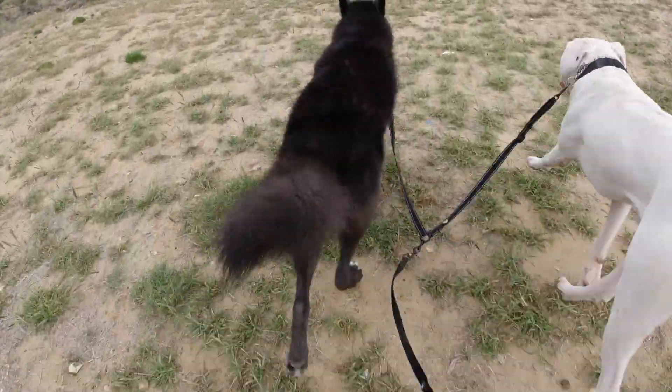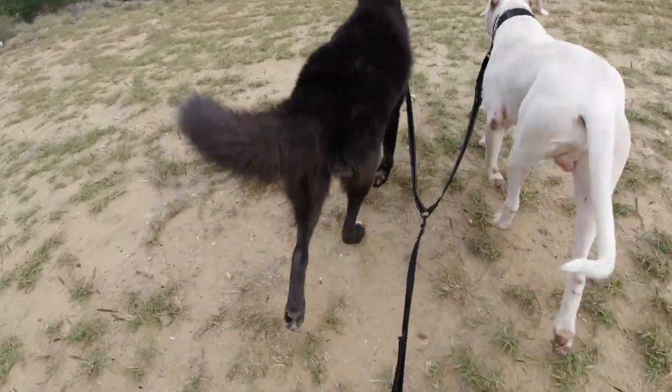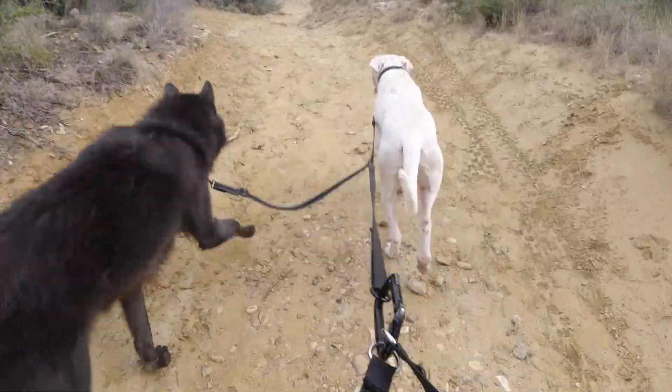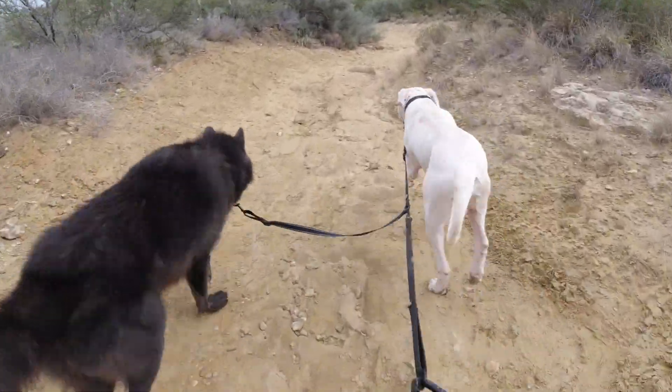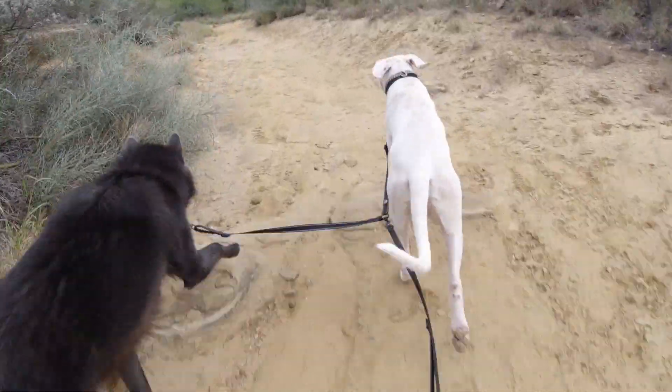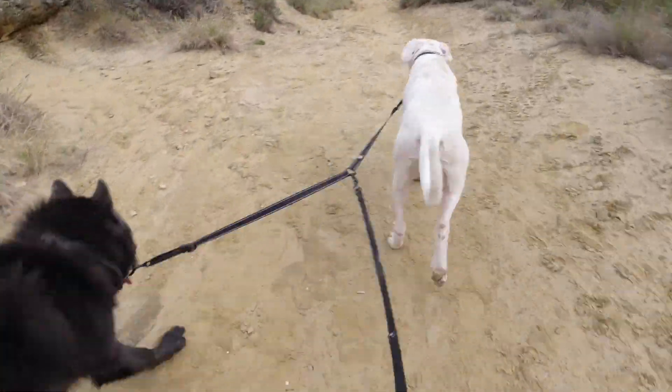I haven't posted in about two weeks at this point, mainly because of finals. I'm a full-time student, I go to full-time work, and I'm a full-time dad to these two dogs — so that kind of piles up and I don't really have time to edit videos.